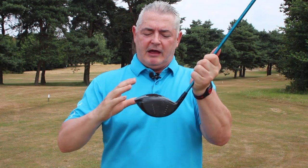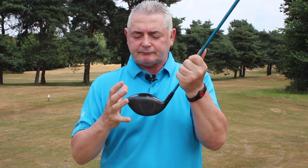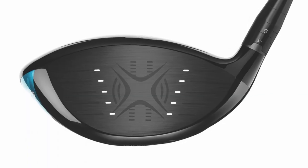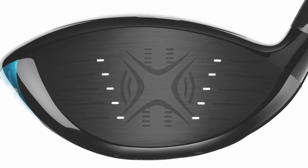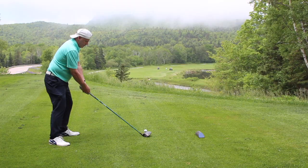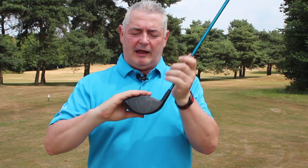They've also worked with bowing again. I love the carbon graphics here — from the address position it looks really good with that cell-type design. It's a lower, deeper design and I think that inspires confidence. With the weight savings and the 460cc head, the way it sits behind the ball really does inspire confidence, and I really enjoyed the sound of it.